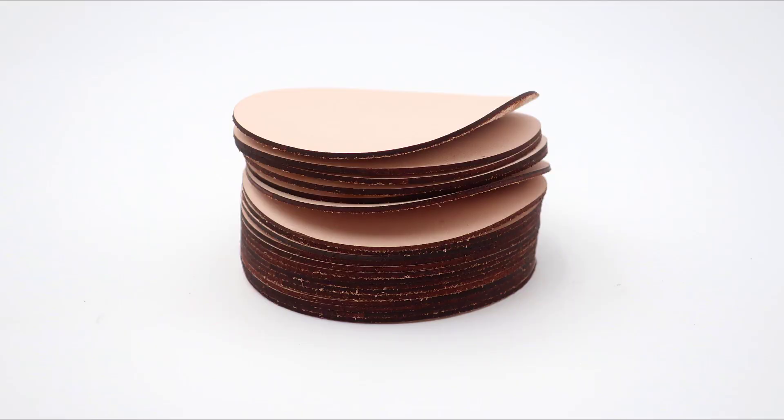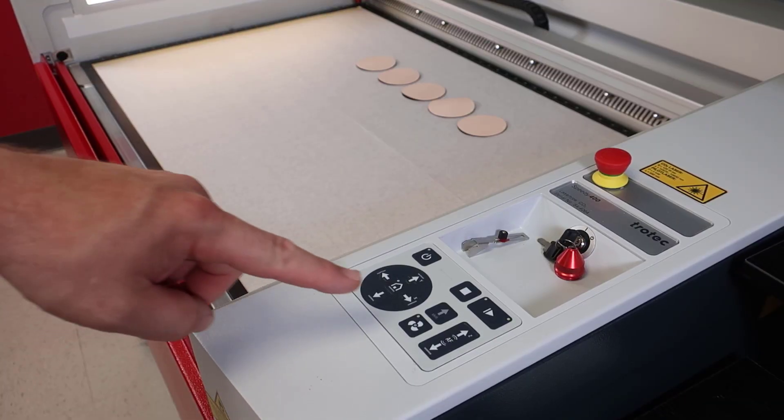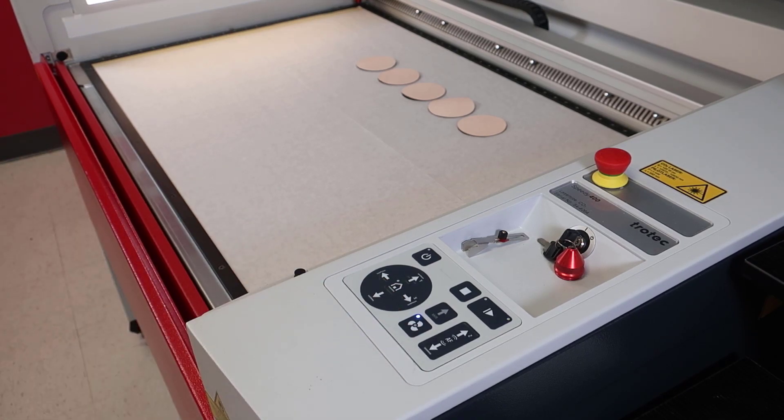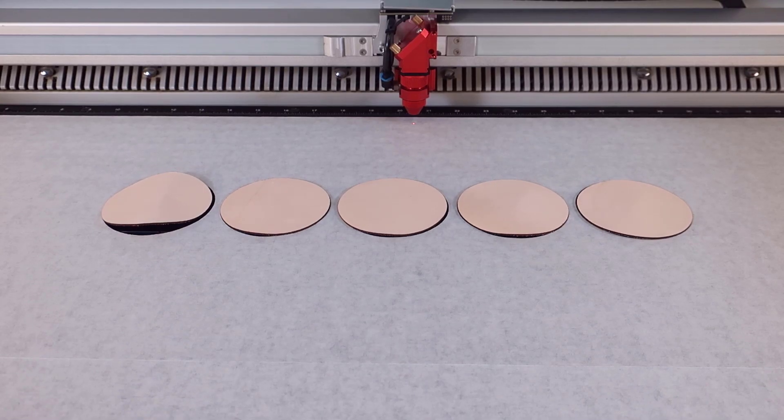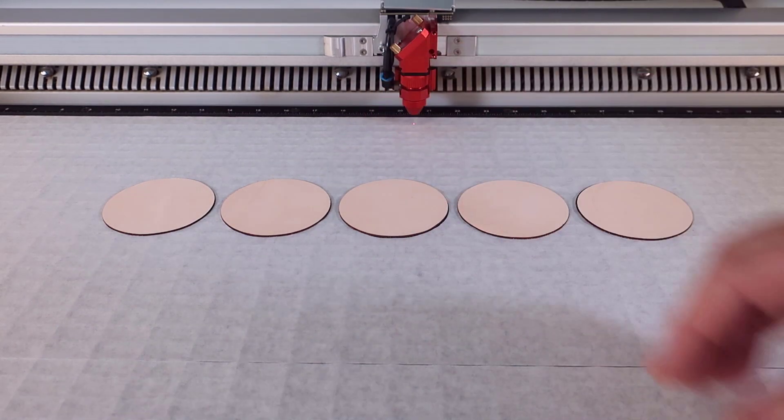Place the leather or any similar thin flexible material into each opening. When the exhaust is turned on, the pre-cut openings will produce a vacuum pulling the parts to the table. Adjust the parts so that they are positioned correctly over each of these openings.